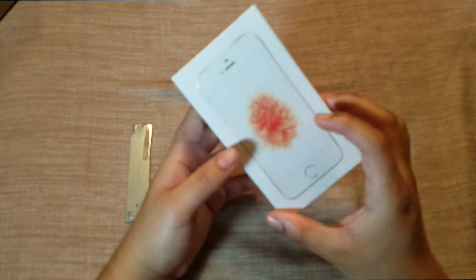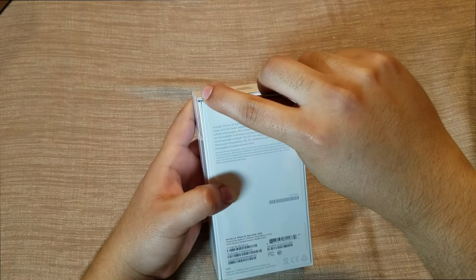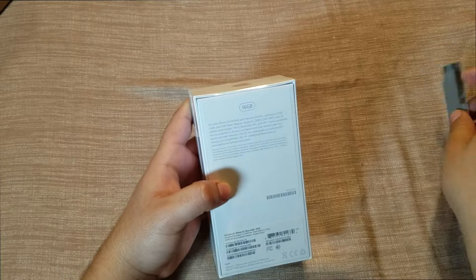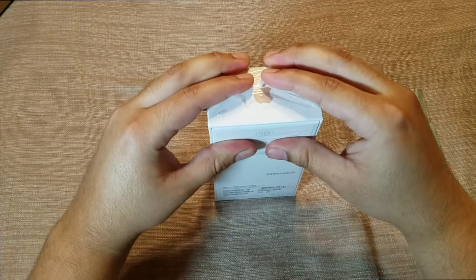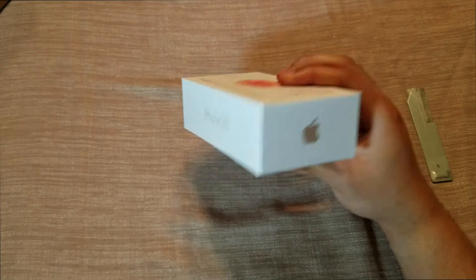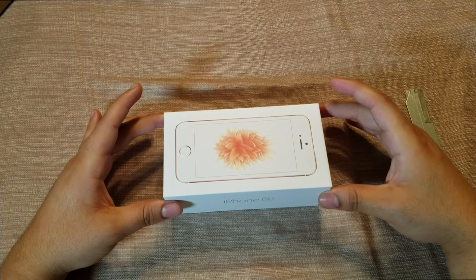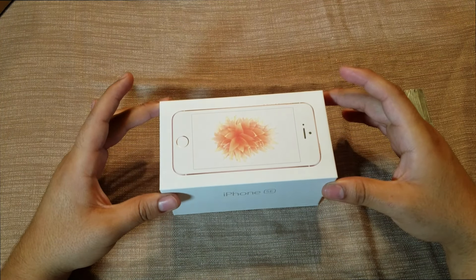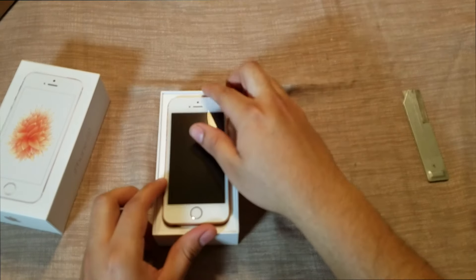Let's go ahead and open it up. I'm going to use the blade here to open it up. Let's tear this open and lift this up nice and slow. All right, check it out guys.